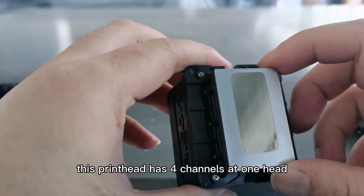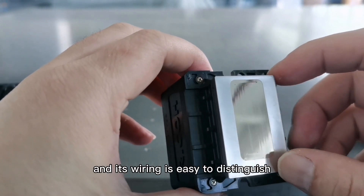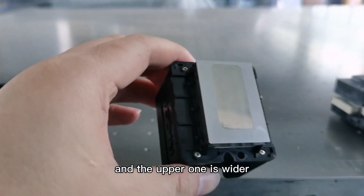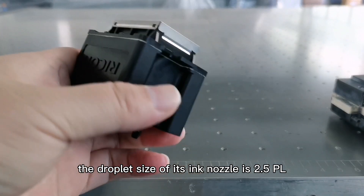This printhead has 4 channels per head, and its wiring is easy to distinguish — the lower connector is narrower and the upper one is wider. The droplet size of its ink nozzle is 2.5 picoliters.